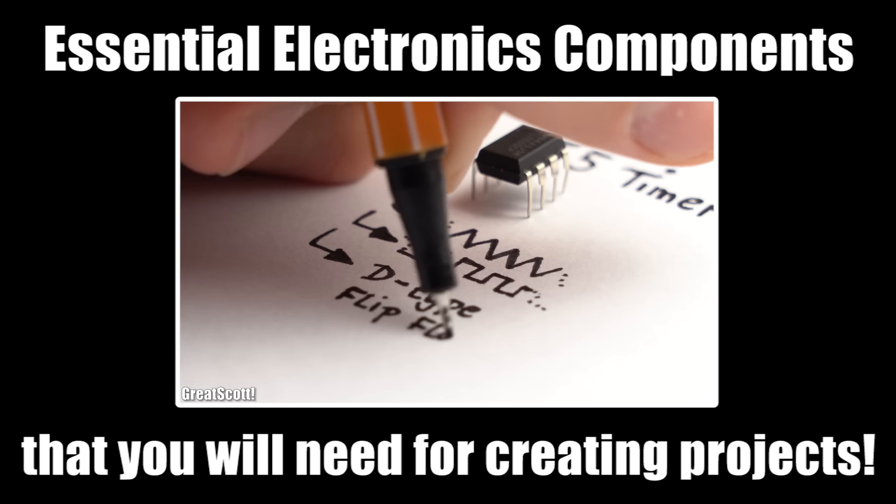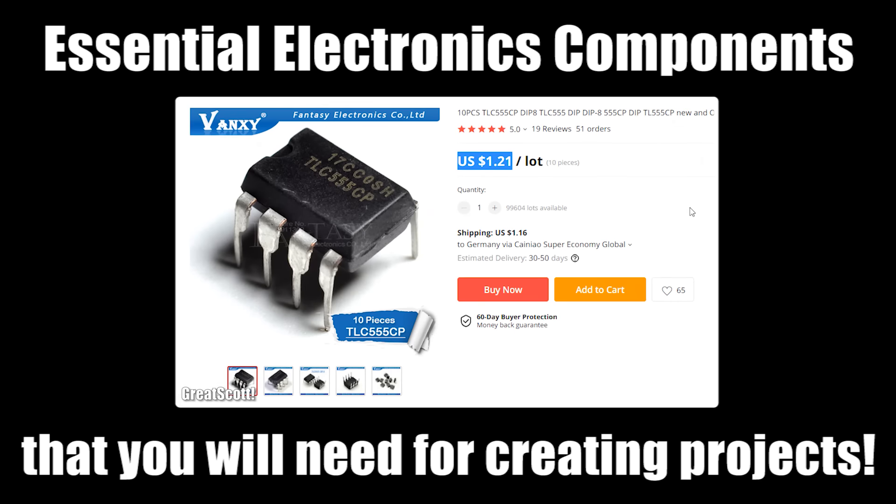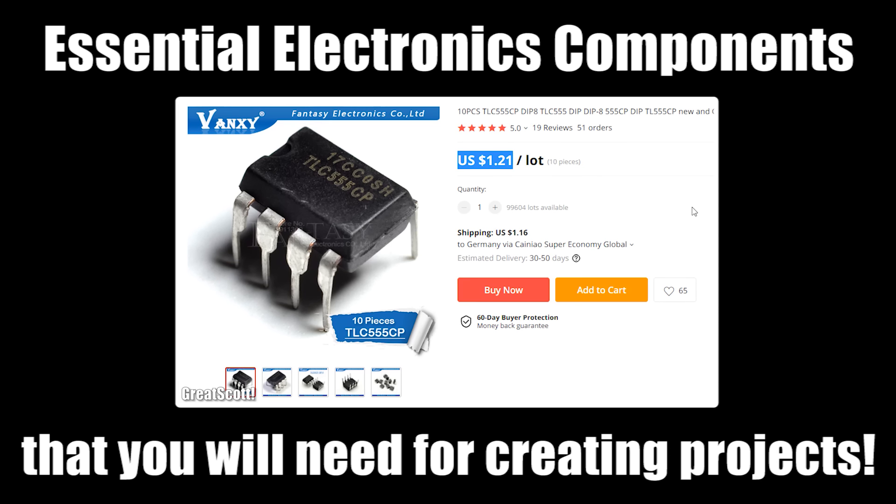Hi there! Just recently I released a video about what essential electronics components you should have laying around when it comes to creating electronics projects.